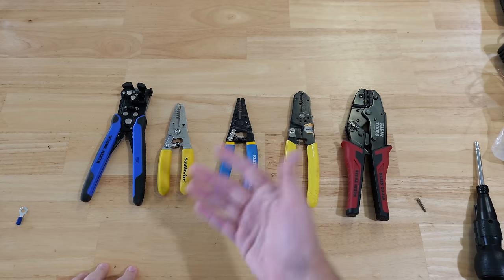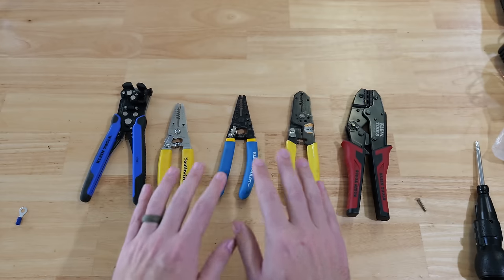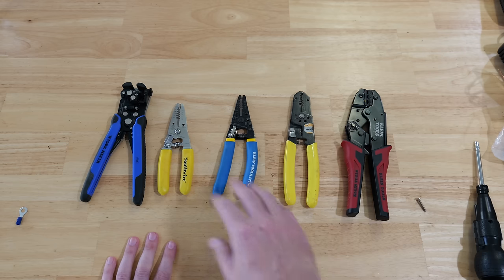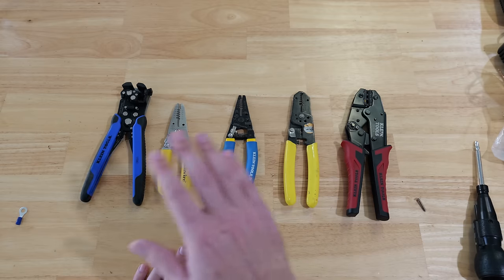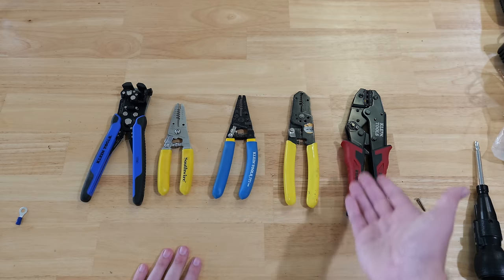Go out to your garage, look in your toolbox, take out your wire strippers, and see what they're capable of — because these are the features and capabilities of so many of these wire strippers. I have links for all of these tools down in the description below; when you click on those links it will take you directly to them so you can check out each one for yourself.